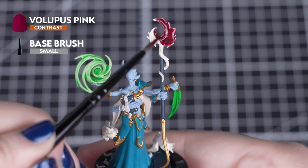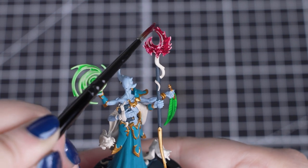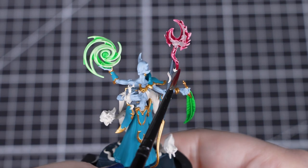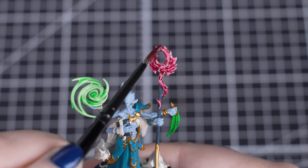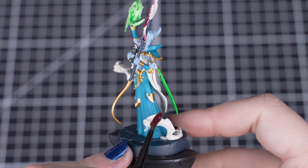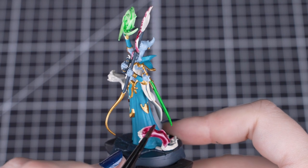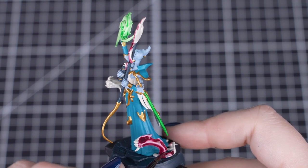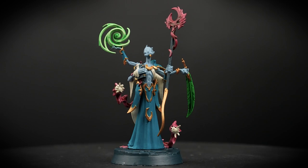Next we'll be using Volupus Pink, which is another contrast paint. We'll be using this for the staff head, the tentacles on the base, and the little book. You can also use this for the body colours of Apotrax and Kindlefinger. Just like last time, you can either thin this down or use it straight out of the pot — for this, we'll be using it straight from the pot. The pink gives a great balance to the model and still works for the Tzeentchian colours of their magic. Be careful how much contrast you apply, as it's quite thin and can run into other colours. If it does, just take a dry brush and soak it away, then reapply the previous colours to tidy up.